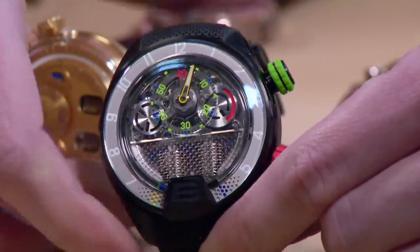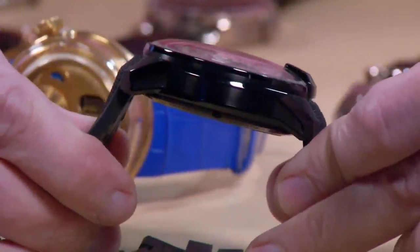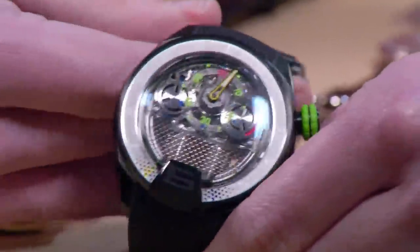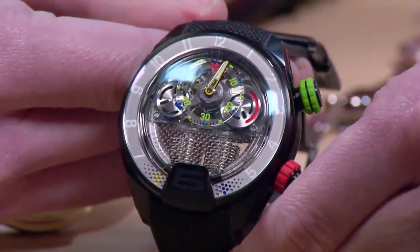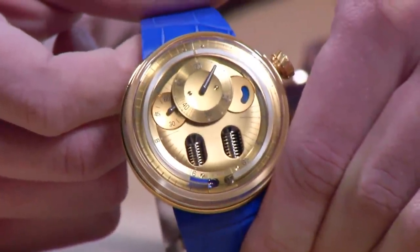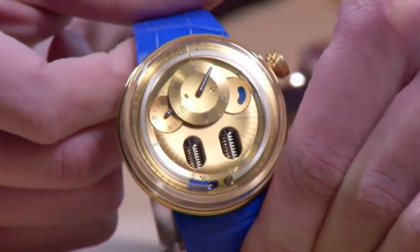I deeply appreciate what HYT is doing between these two watches. I'm not about the lug case — 51 millimeters with lugs means this wears like an IWC Big Pilot, which is a style for some, not necessarily for me. I prefer the lugless case, and I'm definitely waiting for an H4 lugless with that lighting system.